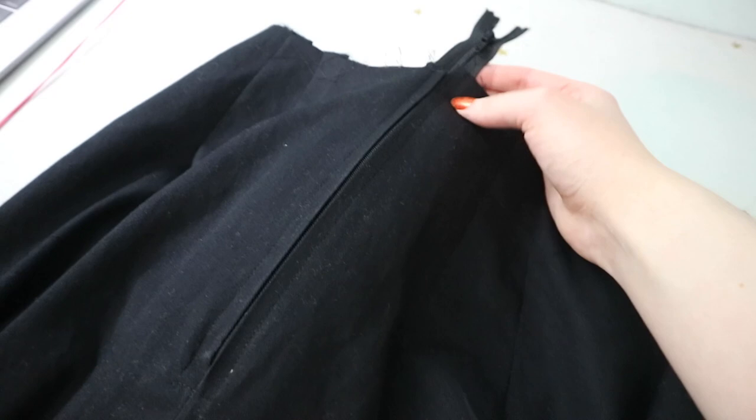Something I love about this pattern is that they just have you topstitch the zipper in, which is my favorite way to do it — it is so quick and it is so easy. But last time I made one of these I didn't have a zipper long enough to extend past the top edge, so I ended up having that little bump from sewing around the zipper pull. This time I had one that was long enough, so I got to avoid that. Now I can trim this top portion off, but I have to make sure I remember to pull the zipper down first, otherwise I'm going to be very, very upset.